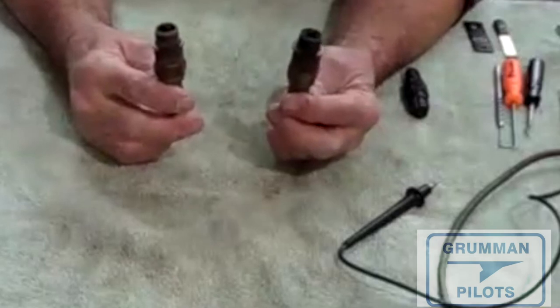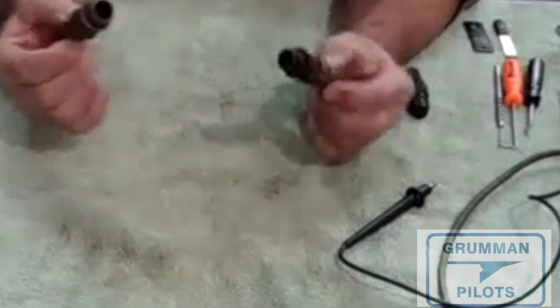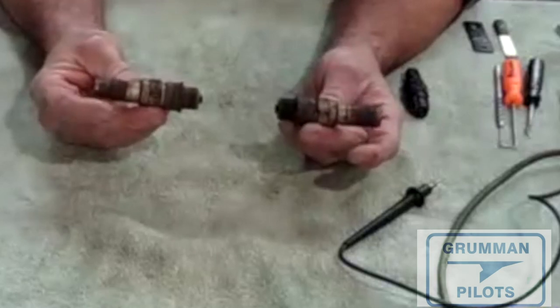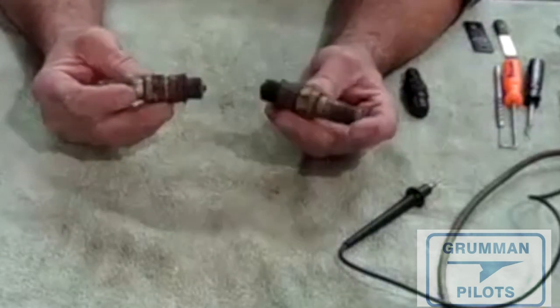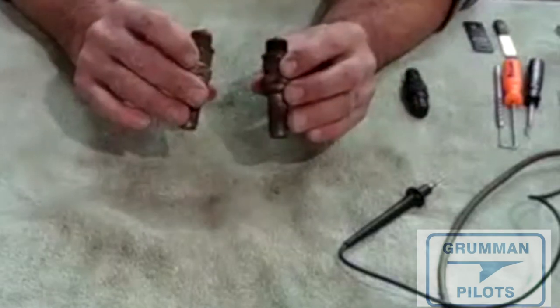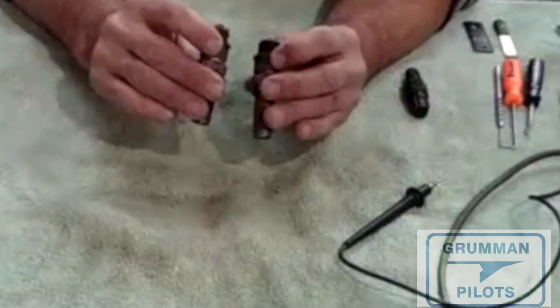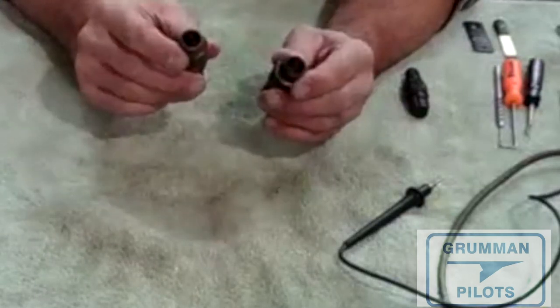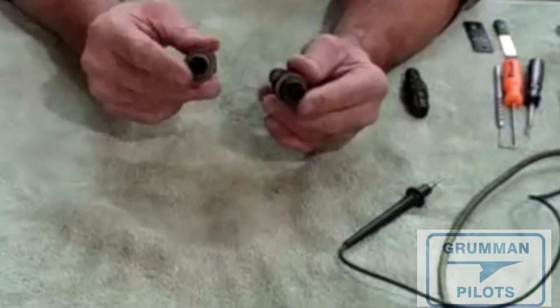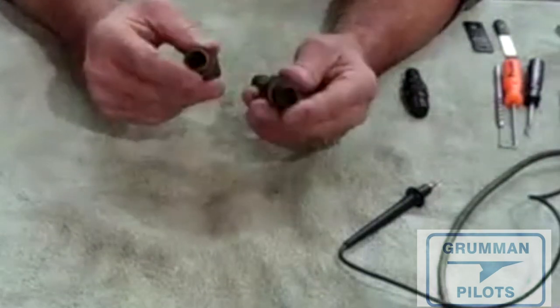Good morning ladies and gentlemen. Let's talk a little bit this morning about spark plugs. For most of us we have eight in our airplane. As you can see, when they come out of the aircraft they can look pretty bad or pretty good. You can't look at the condition of a spark plug and tell what's really going on — but on the business end you can see carbon buildup or lead buildup inside the plug.